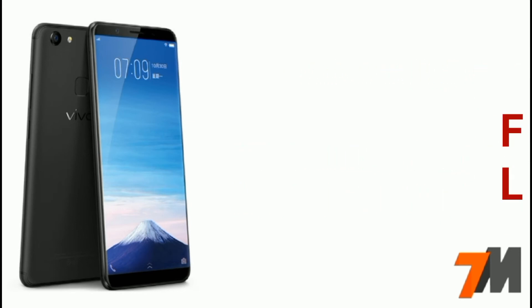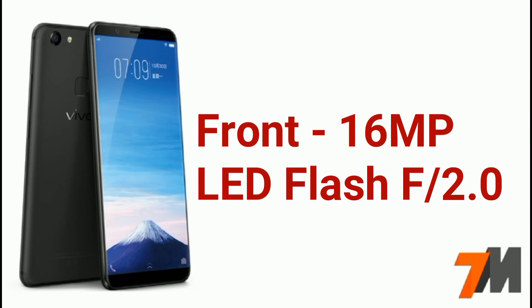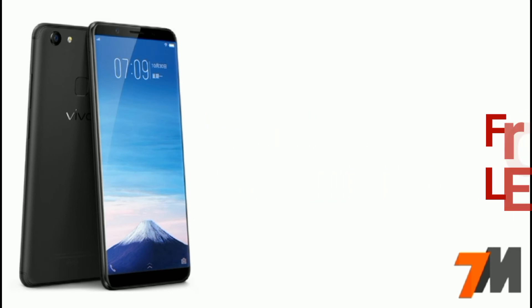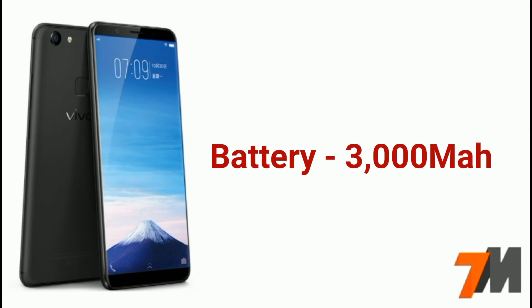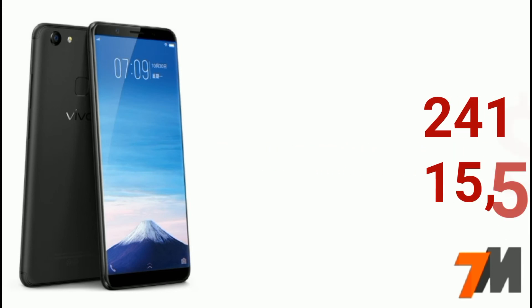The front camera is a 16MP shooter with LED flash and an aperture of f/2.0. A fingerprint scanner is also there, and the battery capacity of this device is 3000mAh. The price of this device is